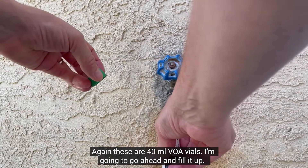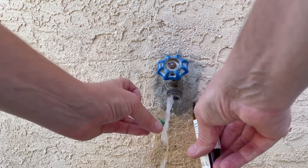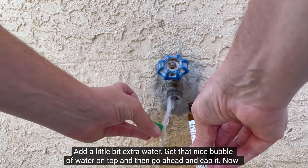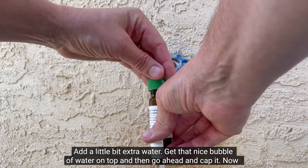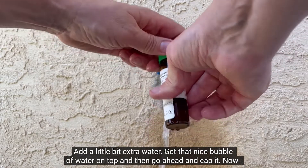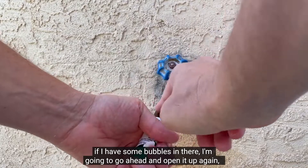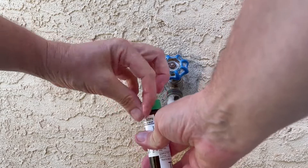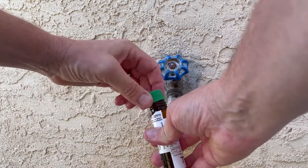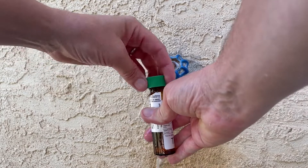I'm going to go ahead and fill it up, add a little bit of extra water, get that nice bubble of water on top, and then cap it. If I have some bubbles in there, I'm going to go ahead and open it up again, add a little bit more water, and then recap it.